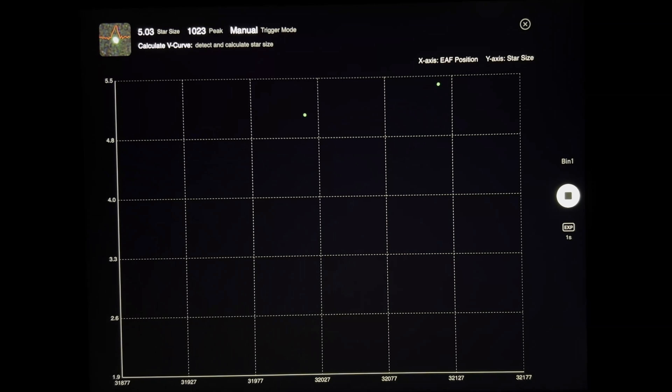So now it's trying to calculate the V-curve and detect and calculate the star size. This is a pretty awesome little routine — it beeps and lets you know, you can hear the focuser move and beep at the same time. I think that's a pretty cool little feature — kind of lets you know it's working. It's calculating the curve still.